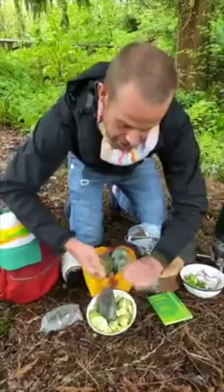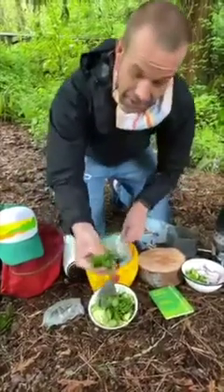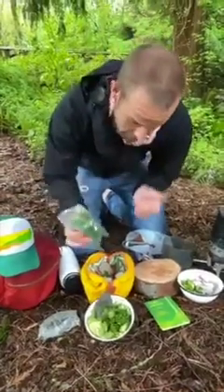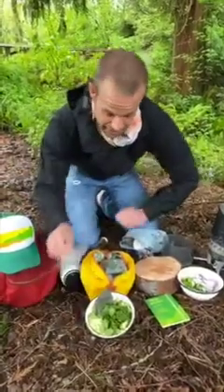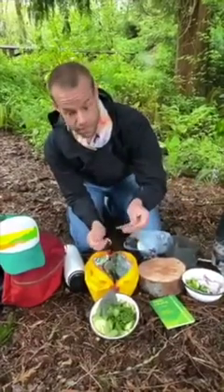I've got some cilantro which I'm just going to do a rough chop or a rough rip here. You might be thinking this is not going to last that many days on the trail — it will last one or two days. If you are taking this out there, make sure to use it on day one or day two. But don't be afraid of taking fresh ingredients when you go outside; they can last longer than you think.